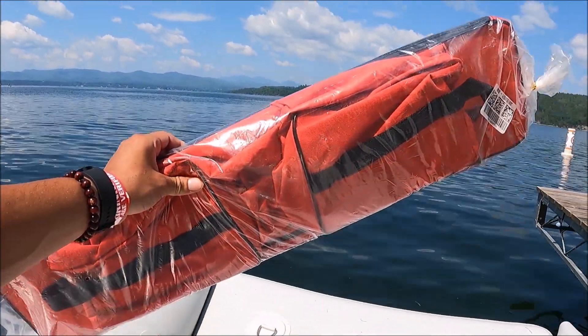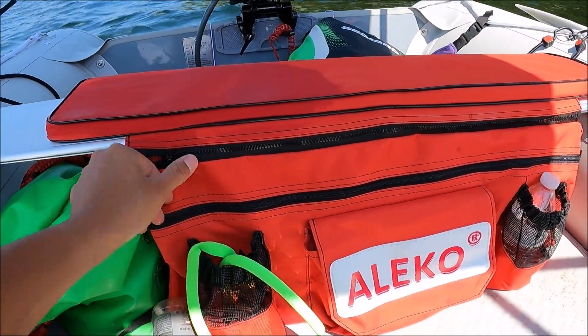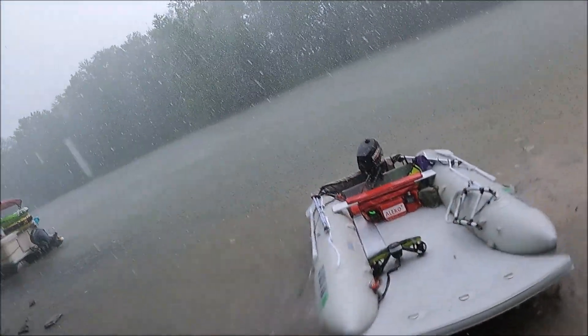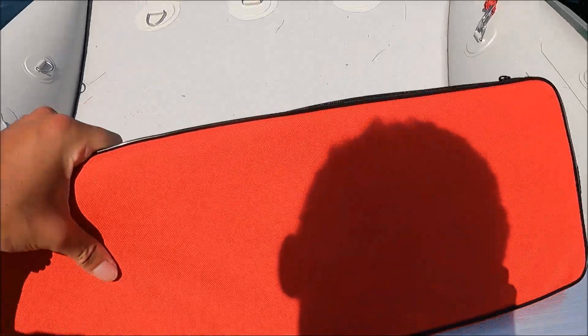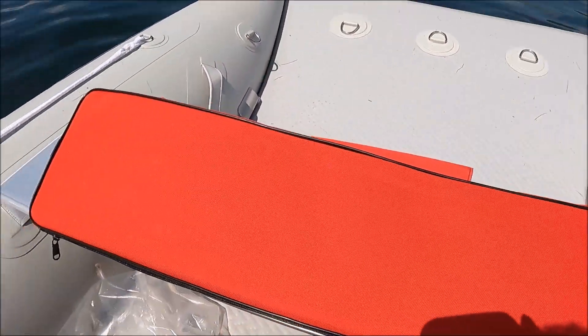All right, I will be doing a review on this — this is the unboxing right here. This has been really nice. Let me slap this bad boy on, I'll show you what it looks like, and then I'll cut back with my actual review.